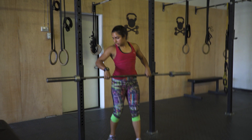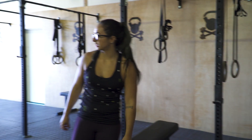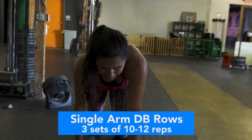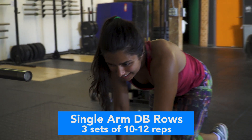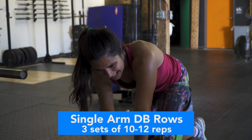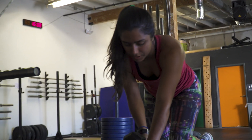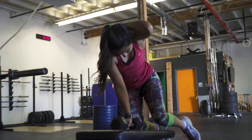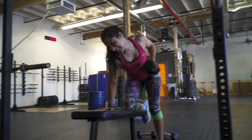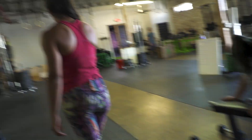I saw that lat activation! Single arm dumbbell rows - oh my god, this is extra hard after the previous exercises. My arms are already tired. The rows we just did with the bar totally cooked the middle of my back, and now we're doing it all over again in a different way. And now barbell curls - oh god.